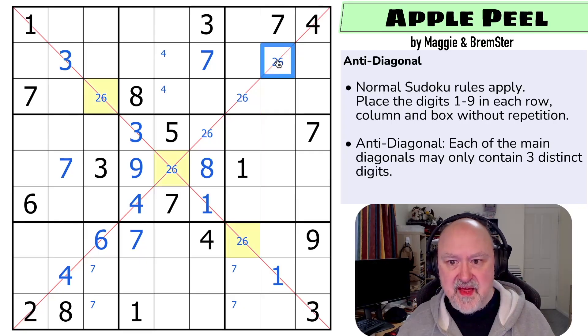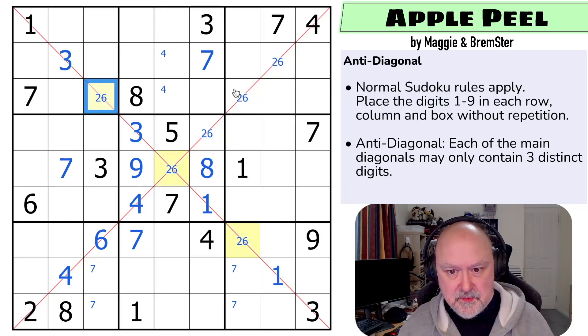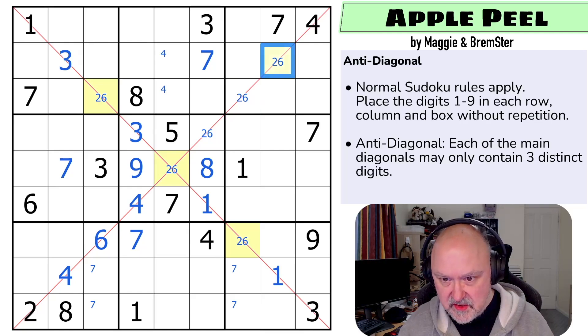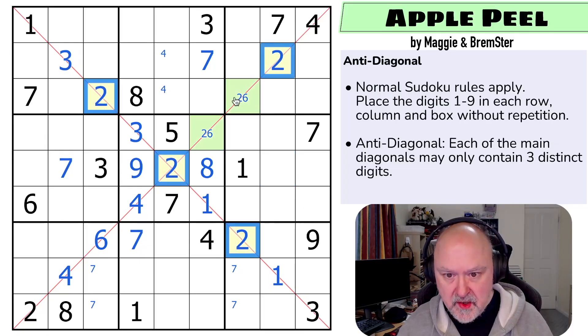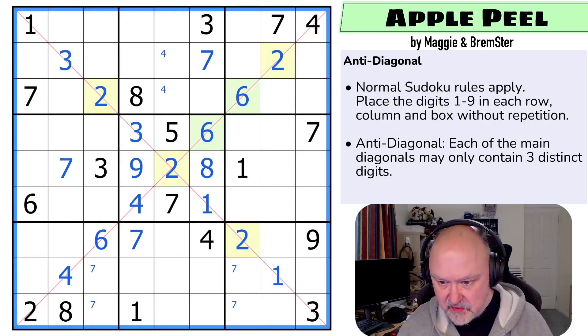That digit can't be there. This has to be the yellow digit because this digit is the same as that digit but can't be the same as that digit. So this is the yellow digit and these are the same digit. The six looks up, meaning these are all two and these are both six — and that's the anti-diagonal done.